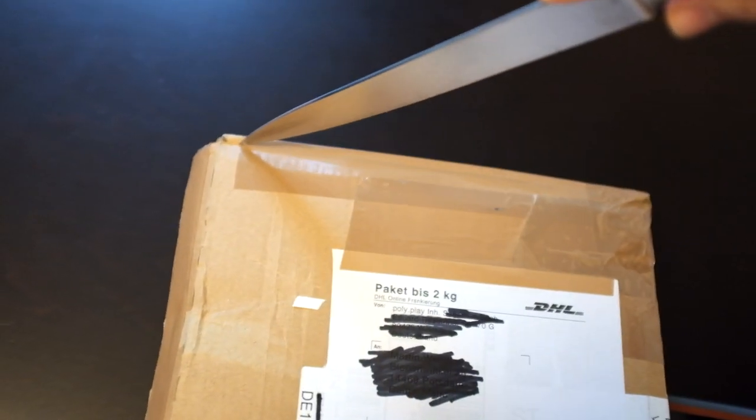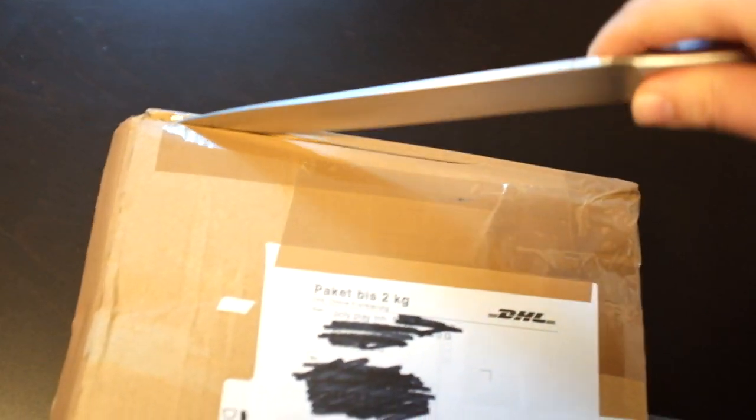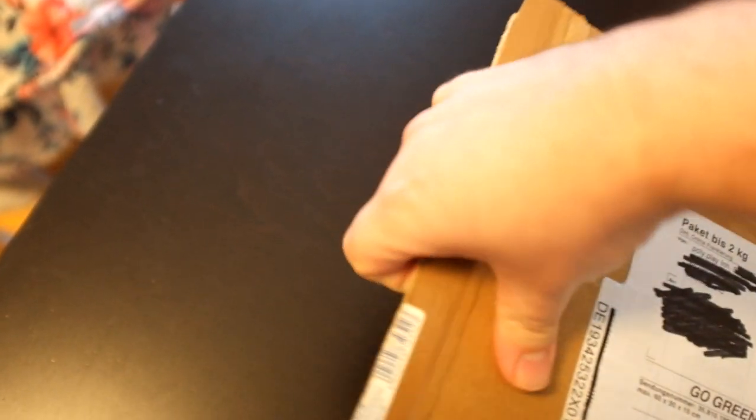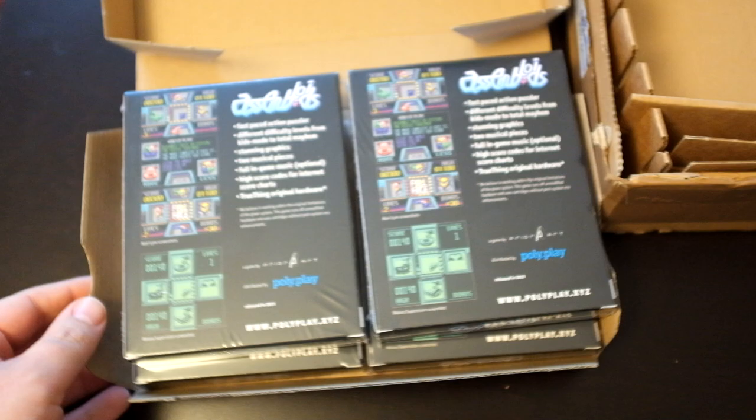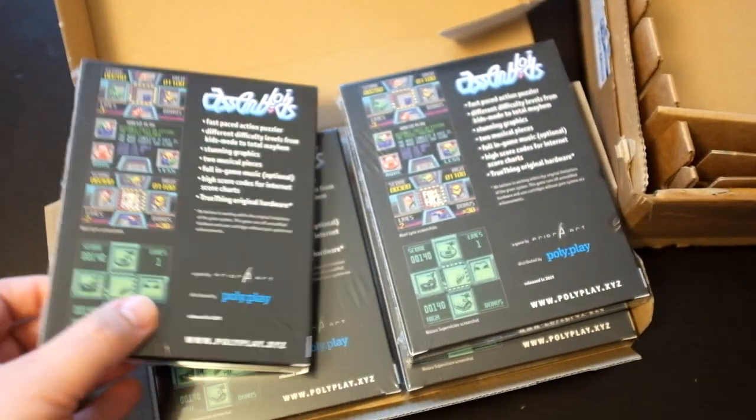Seems to be a little bit packed. Okay, what we've got here — another box. Since I'm the developer of the game, there are four units.